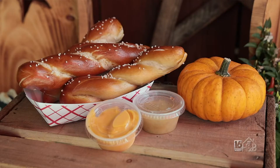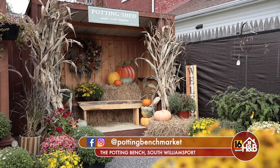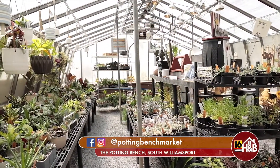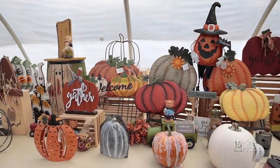There's always something new being added — they just started a line of gourmet popcorn and soft pretzels. You can follow them on Facebook and Instagram at Potting Bench Market. They're located at 324 Matthews Boulevard, South Williamsport. Thank you so much for having us today — happy fall!